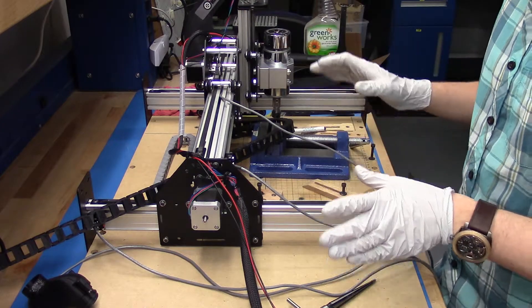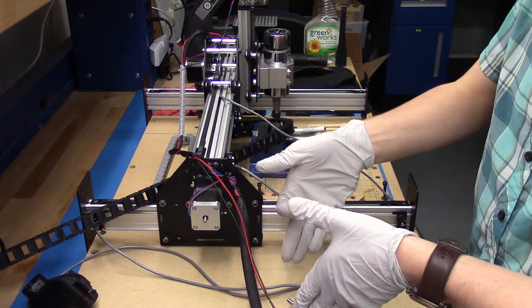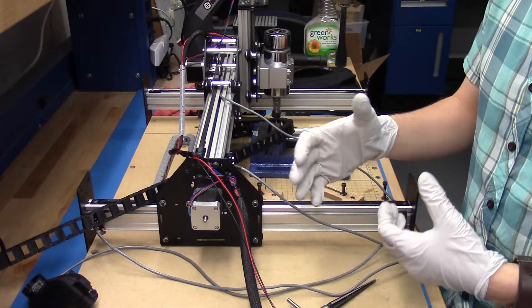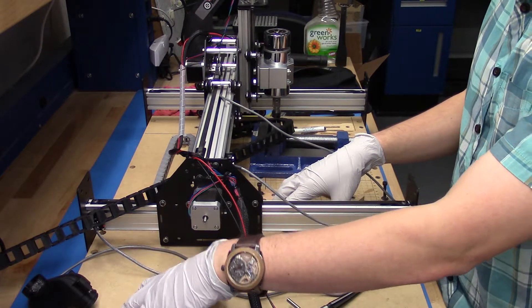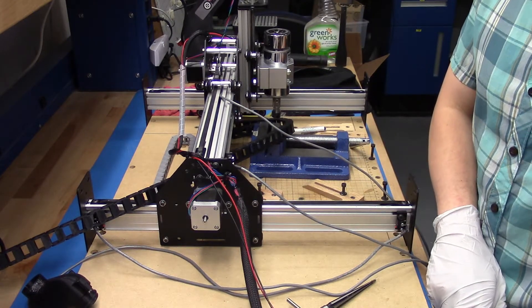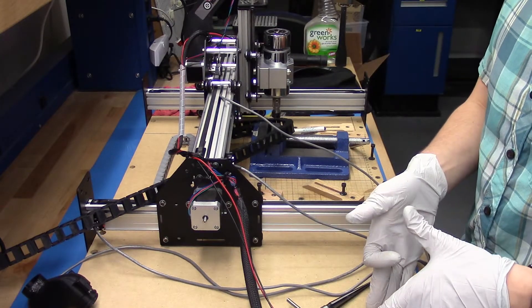First things first, I have disassembled the entire CNC machine and added this plate over here. One of the things is we want to be able to attach all of the controllers and power supplies to the CNC, so we are doing that through this plate. We bought some extra 20 by 20 millimeter rod and put it across the whole length and added this on.